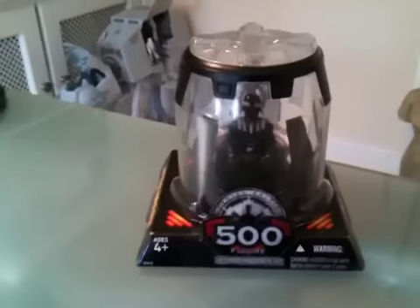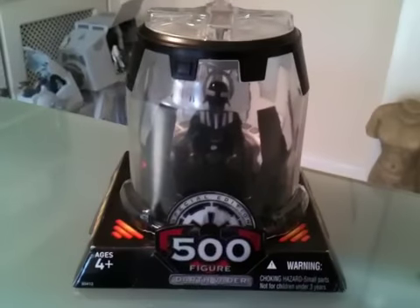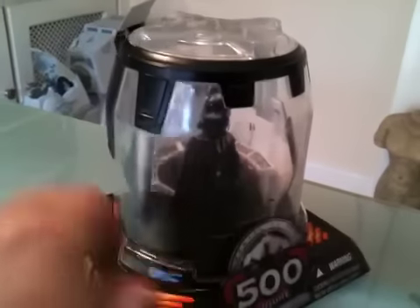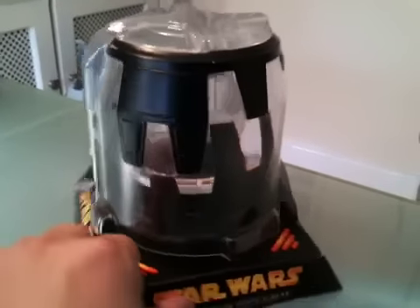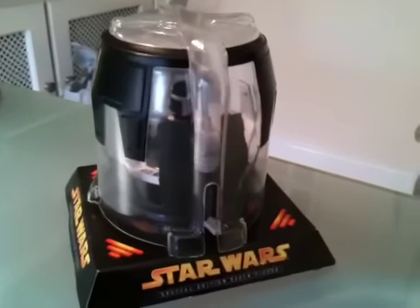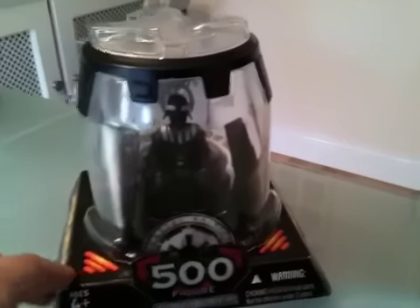To celebrate that, what they've done is a special edition Darth Vader in his chamber, as you can see here. I'll turn it around for you so you can sort of see. And obviously we see this clip come up on a couple of occasions through the film, as the helmet is going back on.